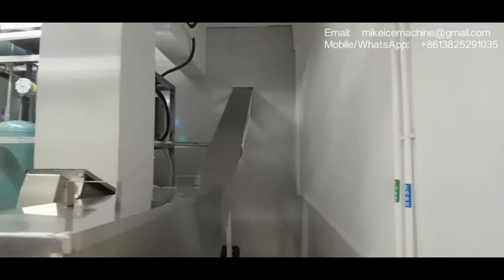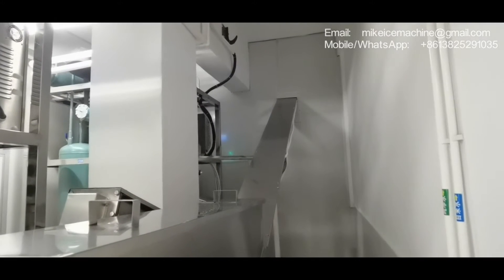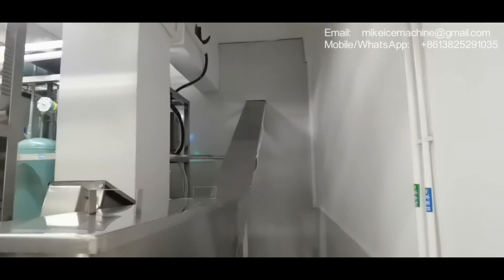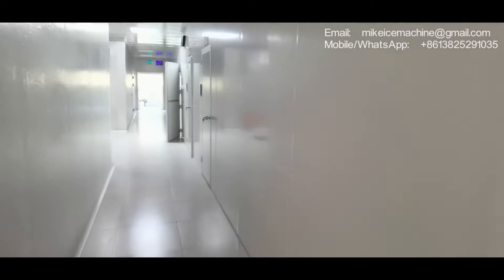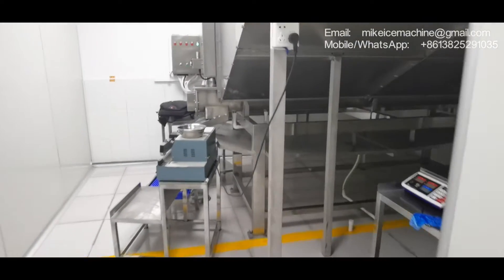Now we're going to check that side. This room will be used for packing — all the ice will be packed here.